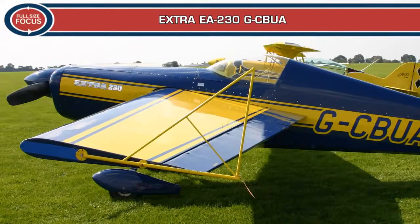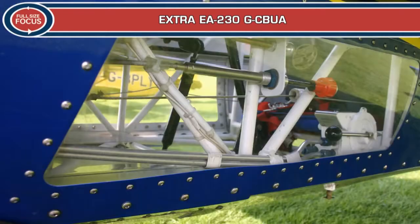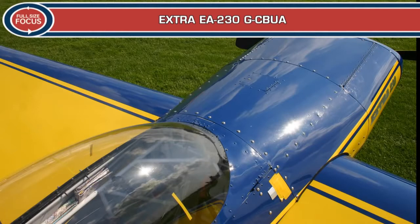In the 1980s, Walter Extra, one of the world's most successful competitive aerobatic pilots, decided to design and build his own aircraft. The original Extra 230 was designed to meet the requirements of competition pilots with the Swiss Aero Club, and it first flew in 1983.